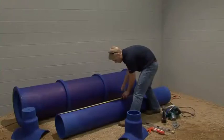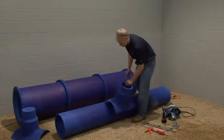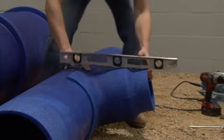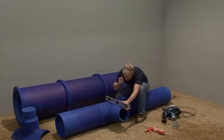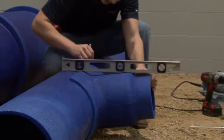Locate where the saddle will be installed on the duct. It's helpful to use a level to locate 90 degrees to the main trunk. Press the saddle firmly against the duct to make sure there are no voids between the saddle and the duct. This may take a little force. Don't be concerned — the fitting will not break, as the product is designed to flex.